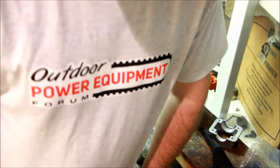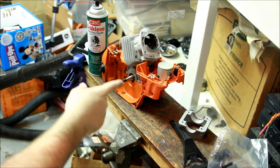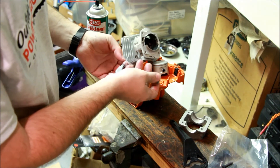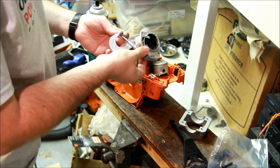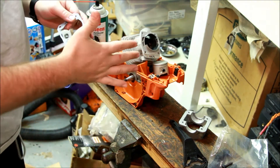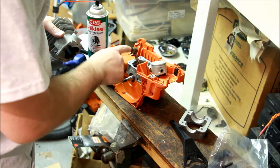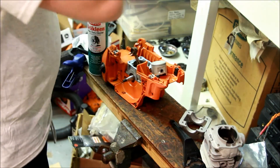By the way, if anybody wants to check out this t-shirt - the OPE forum, check it out. Anyway, moving right along. OEM gasket - I'm going to guess it's about 18 thousandths. 19 - close enough. 19 and a half maybe. That's pretty normal for these - 17, 18, 19 - that's what I've seen for gaskets. Put the gasket down. This is just a test fit so I'm not using any sealers or anything on here, I just wanted to get a squish.